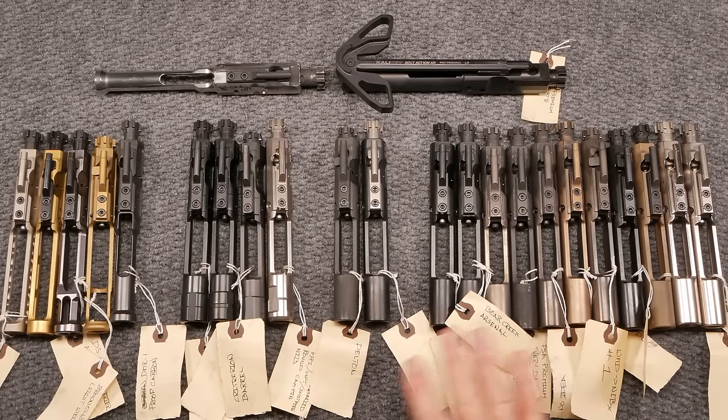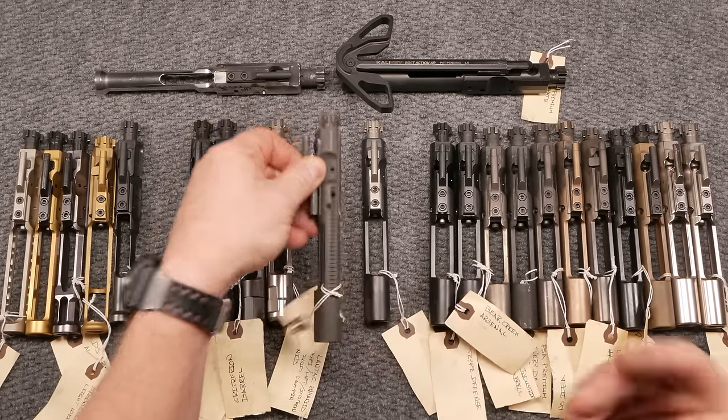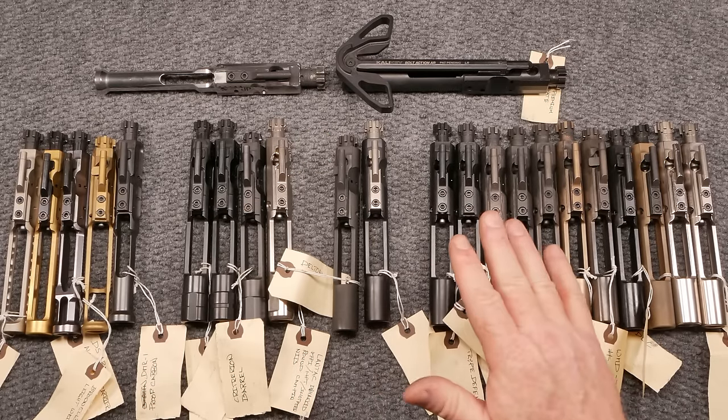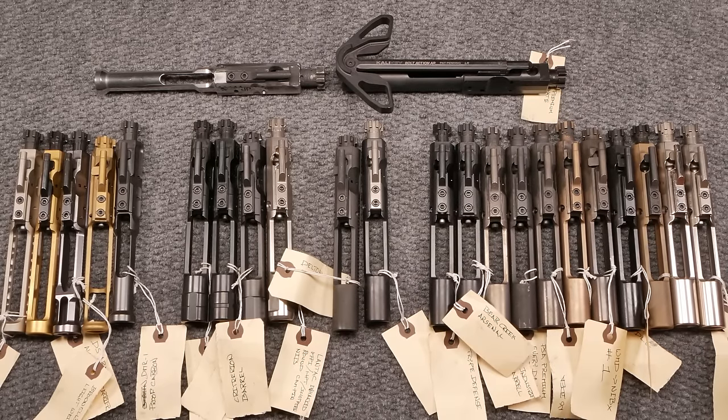What I want to do is sit down and discuss all these bolt carrier groups — let's do this. I want to make this fun but educational. We're going to divide these up into four groups: lightweight competition bolts, enhanced bolts, semi-auto bolts, and full-auto bolts. Towards the end, we'll go over all the ins and outs — why they're shaped the way they are, what materials they're made out of, and that kind of thing.